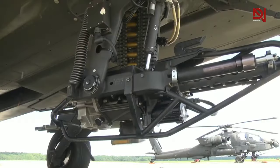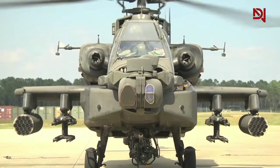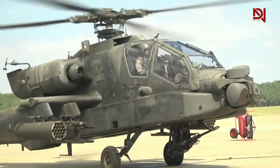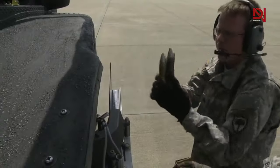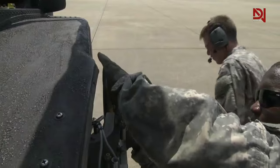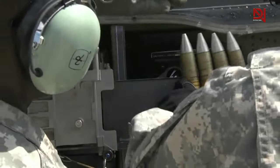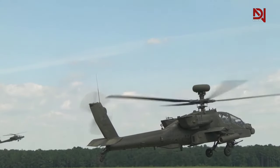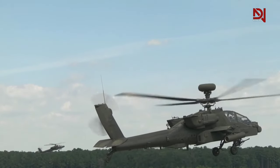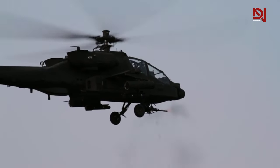Introducing the new M230LF — America's 30mm chain gun system. The M230 stands as a remarkable piece of engineering, playing a pivotal role in modern military technology. It has emerged as a defining weapon in the context of the global war on terror, and mounted beneath Apache gunship helicopters, it has provided crucial fire support to U.S. troops across various theaters of combat engagement.